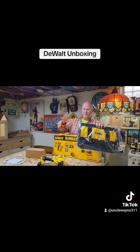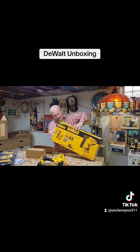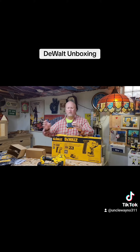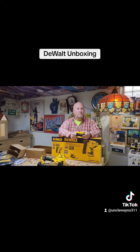Sorry Milwaukee tool fans, but I'm a DeWalt guy. All my stuff is 20 volts except my routers — I have one DeWalt router and the other ones are not DeWalt.